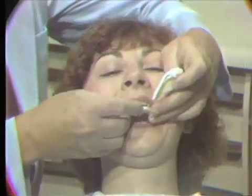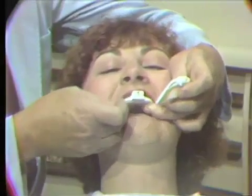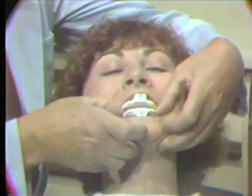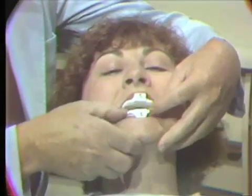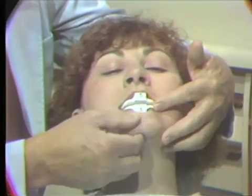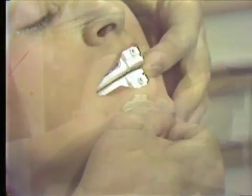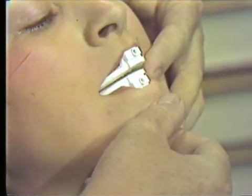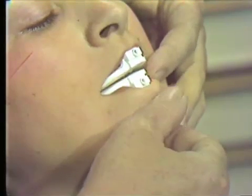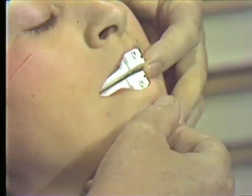In order to attach the pantograph to the jaws, we need our clutches — a maxillary and mandibular clutch that fit over the teeth. The clutches should be stable, but yet as the patient opens, the clutches should come out. With the clutches in the patient's mouth, it's well to do a little practice session and have the patient go through the movements we want to record before we assemble the pantograph.